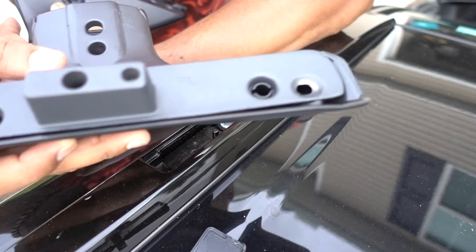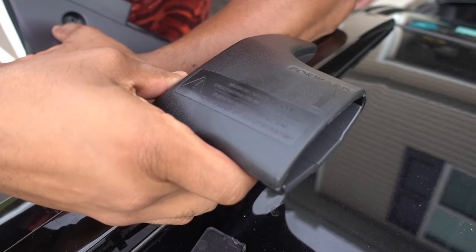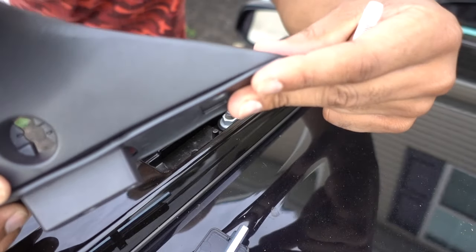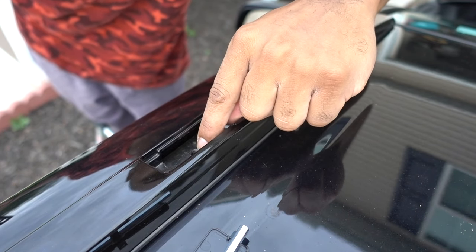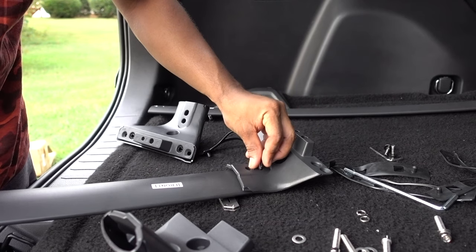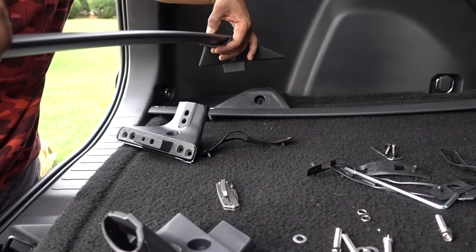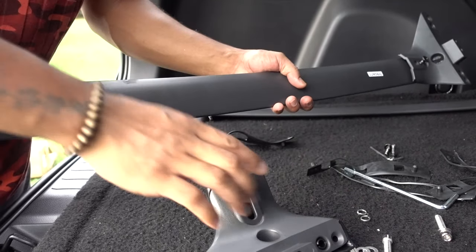The brackets also have labels for where they go. This one says front left, so this is the driver's side — it's gonna go right here. I have the washers, the bolt, and the gasket on the bottom, which also has a label. When you open it there is one hole for the screw. This crossbar says front, and I'm putting it on the driver's side. On the other side I've got front right, which goes on the passenger side.